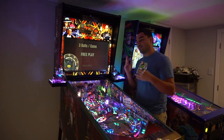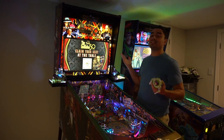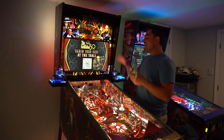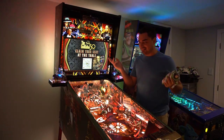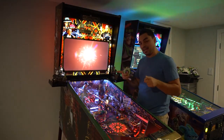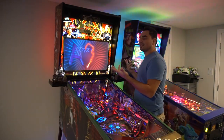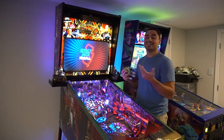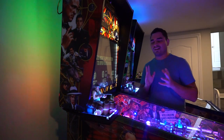To address the haters saying I destroyed the topper — I absolutely did not. Everything is the same as it was from the factory, minus me extending some wires. I took a wire that was originally maybe eight inches long and added a foot. Worst case if I ever sell, I just remove the additional wire. That is it.